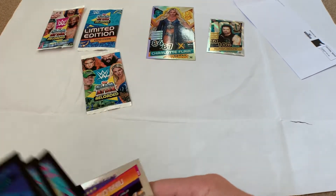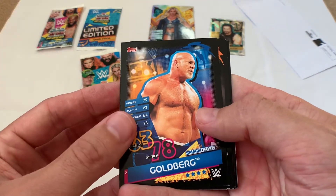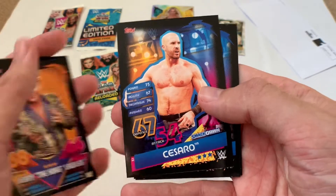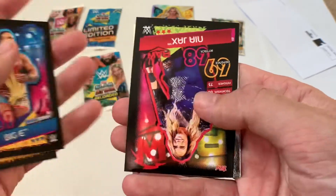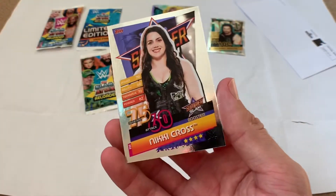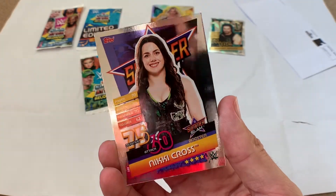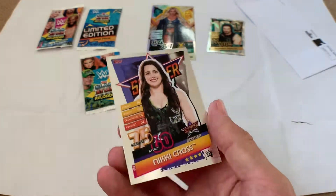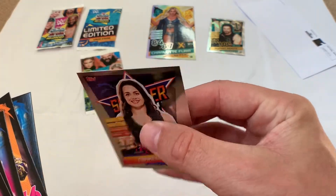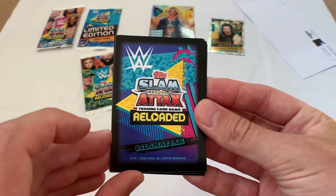Okay, rest of the first pack — most of these will be base cards. We've got Goldberg from SmackDown, Hall of Fame Jerry Lawler legend, Cesaro from SmackDown, Big E from SmackDown, Nia Jax from Raw, a SummerSlam booster card, and Nikki Cross — looks like one of those insert cards. Really nice-looking cards, similar quality to the Match Attax cards. I like the back design as well.